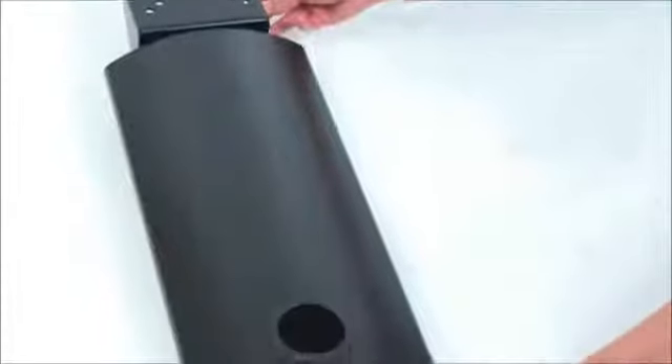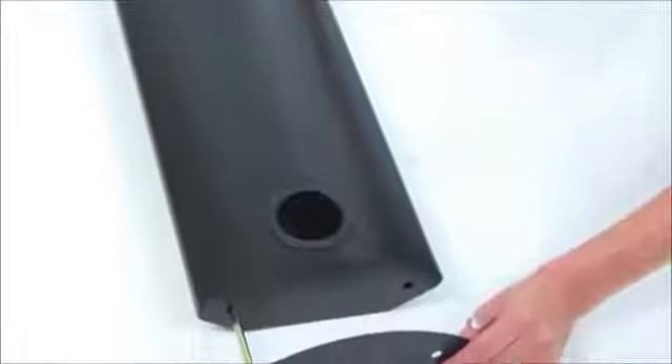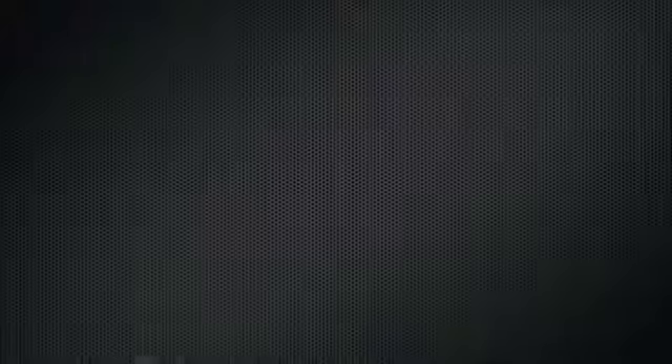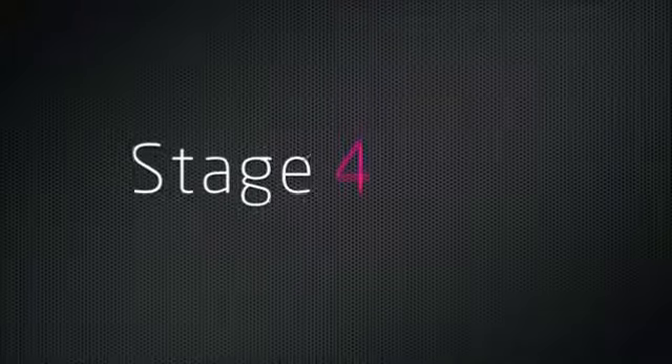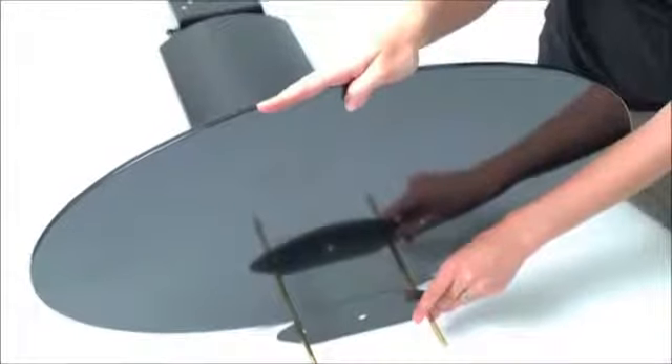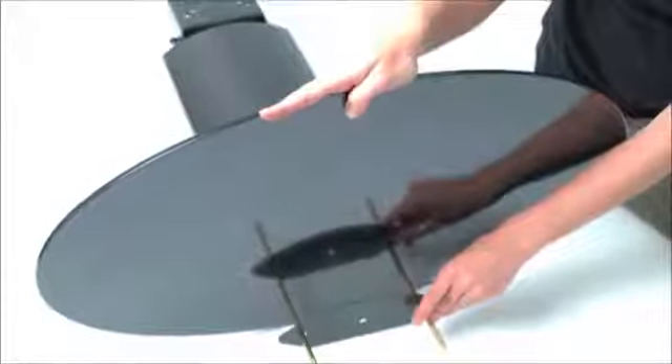Carefully push the rods through the swivel assembly and one of the plastic gaskets. Carefully place the top glass shelf and another plastic gasket over the rods. You may need someone to help you at this stage.